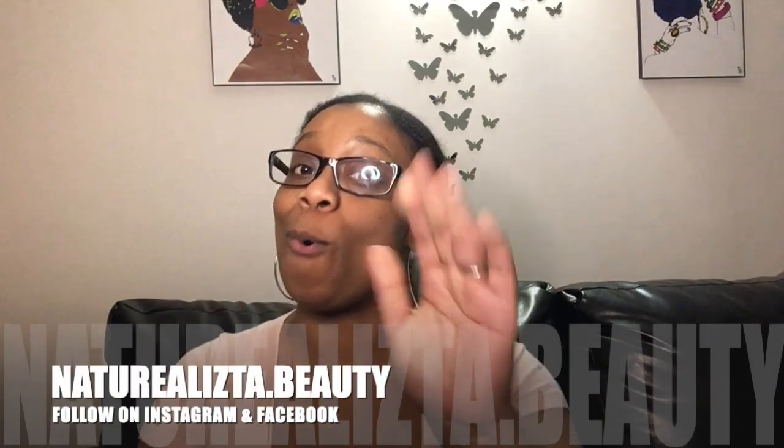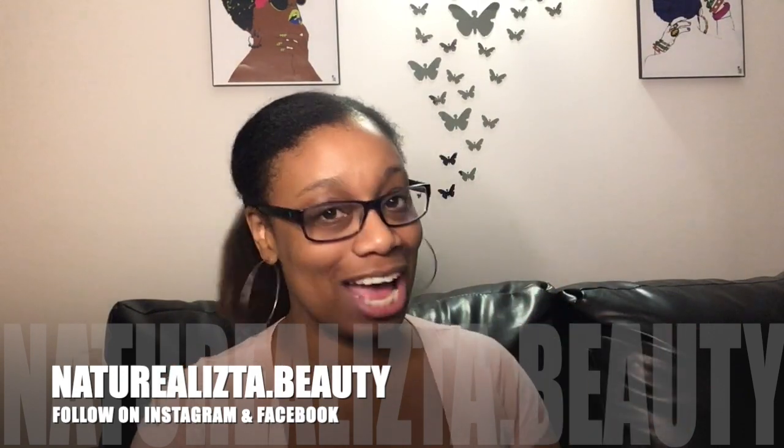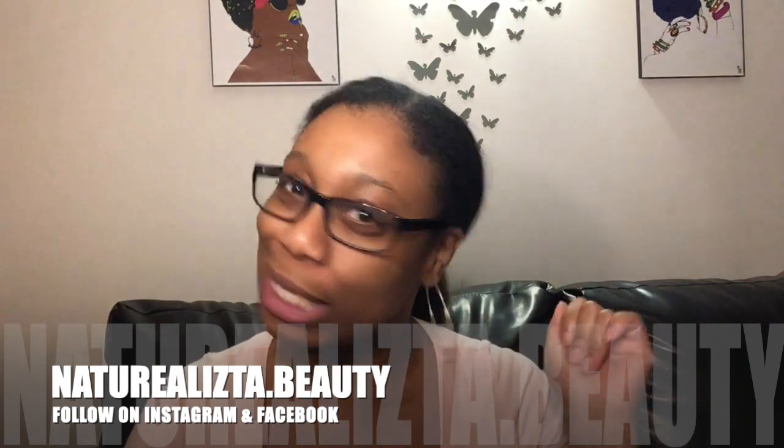Hi everybody and welcome back to my channel called Naturalisa Beauty. My name is Melissa and if this is your first time visiting my channel, welcome — join the gang. If this is not your first time returning to my channel, how y'all doing? How are the kids? How is the family?